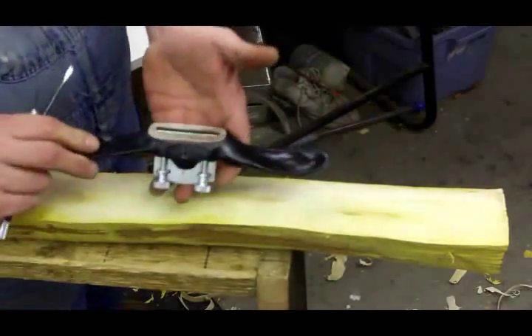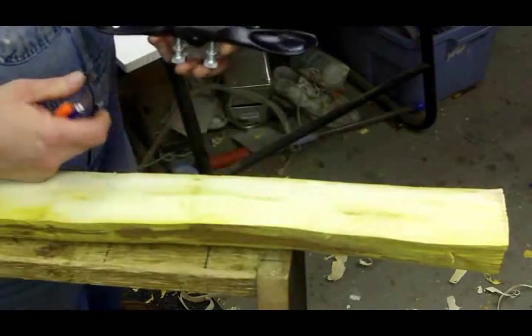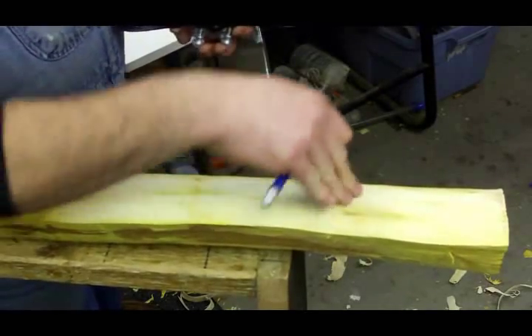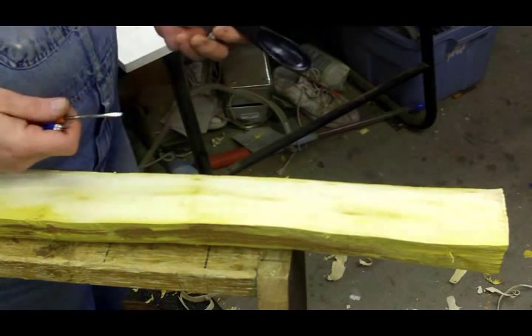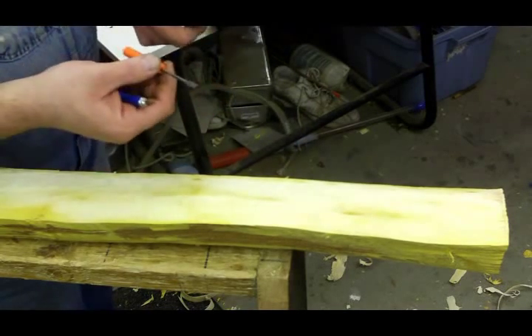I've got my spokeshave here that I just sharpened, and we'll see how it's going to shape wood. If it's grabbing and sticking and jumping, your blade's too deep. You need to shallow it up some — you're trying to take too much at one time. A sixteenth of an inch blade sticking out the bottom of here will take off plenty.